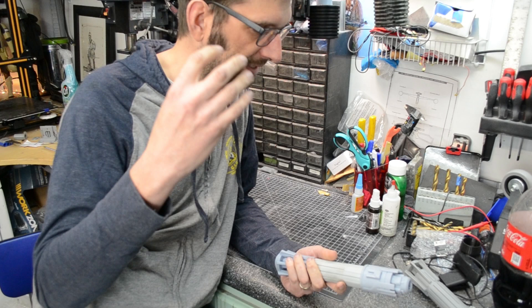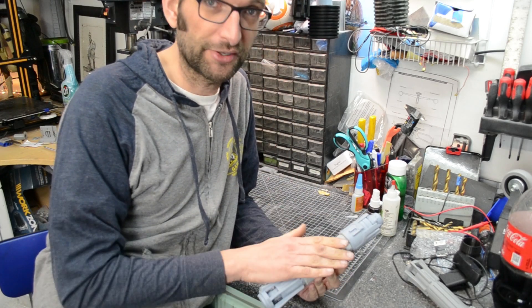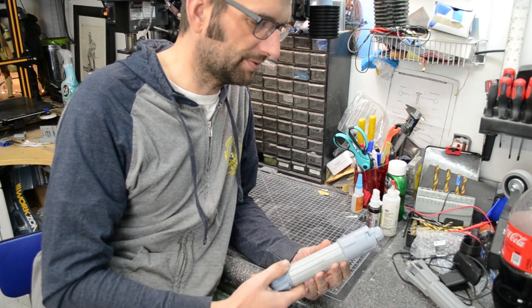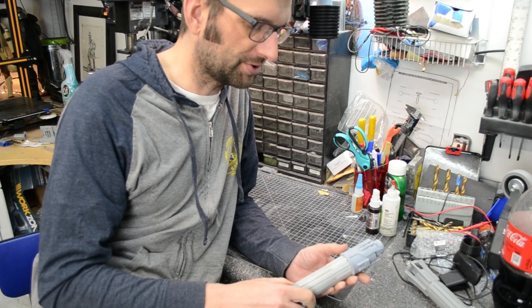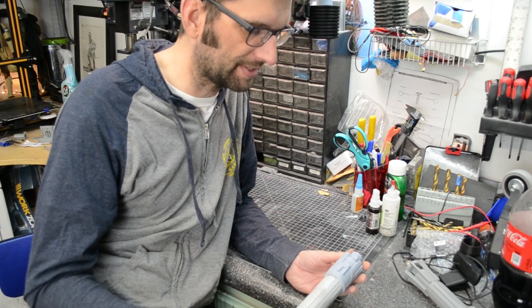We're going to sand — we're going to start out with the resin at about 400 grit and probably go down to about 800 or so, and just get this surface as clean as we can. I'm not going to spend all day sanding — probably going to spend about 10 to 15 minutes sanding this.